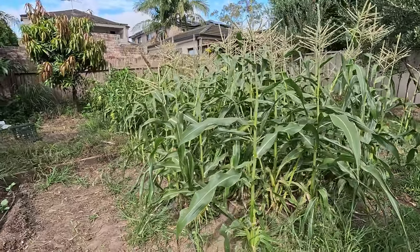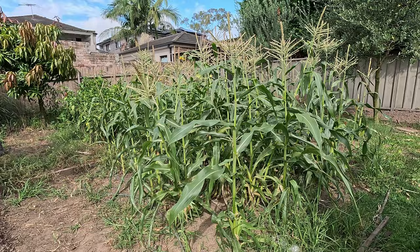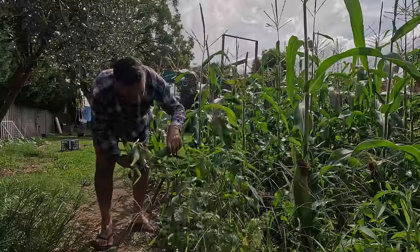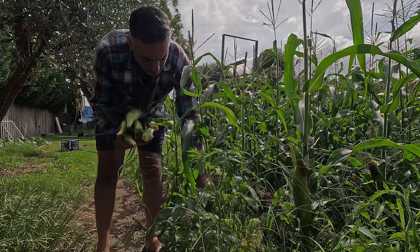I've got a bit of time this afternoon so I'm going to come through, clear this garden material, then turn over the soil and then plant the seedlings. But I think there's probably about 20 ears to harvest, so I'm going to come through and do that and then progressively start pulling out the plants.